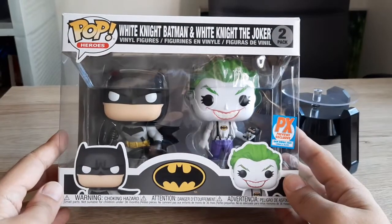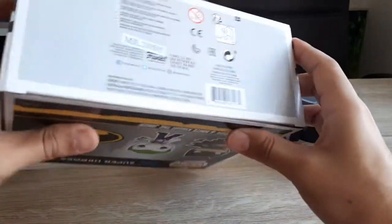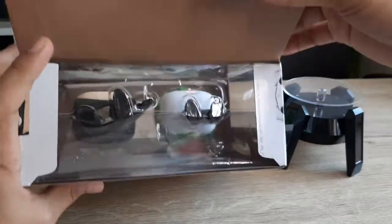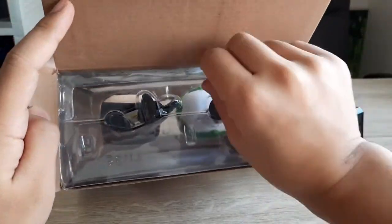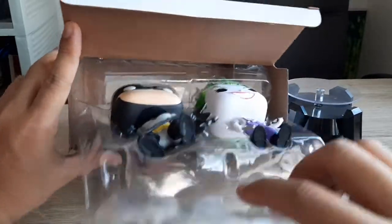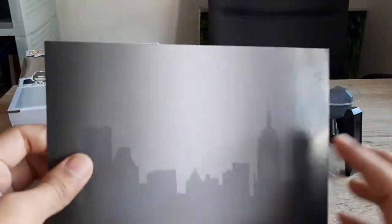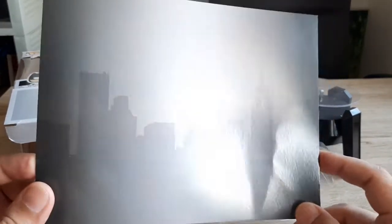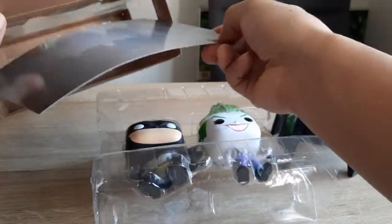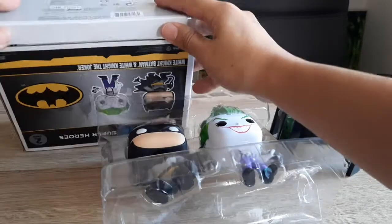Alright, so without further ado I'm going to show you Batman White Knight — let's open it. It has an interesting background: the silhouette of a city, ideally Gotham City. So it's very dark as well.